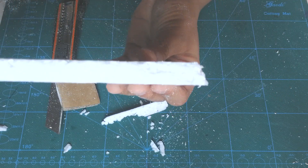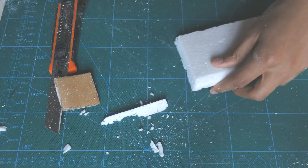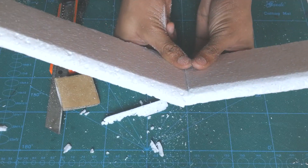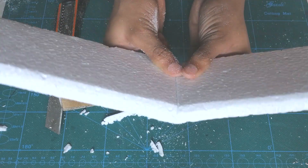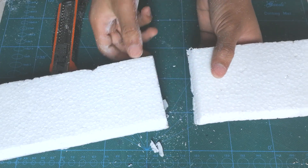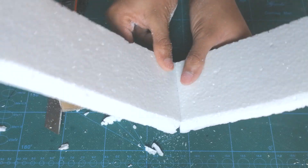You want to have a little diagonal cut like that. Now take the other wing and if you stick both of these together you can see that it easily forms a V-shape. Make sure that the diagonal is not too steep because the V will get even steeper and you don't want that.